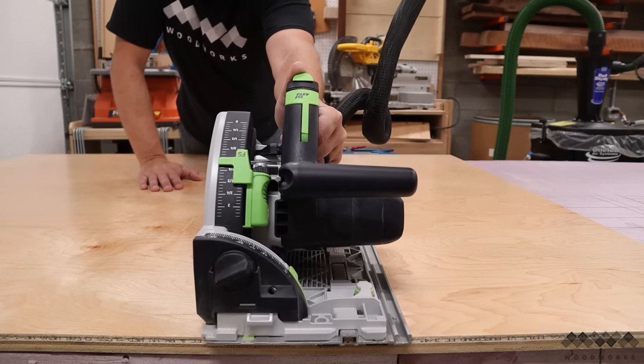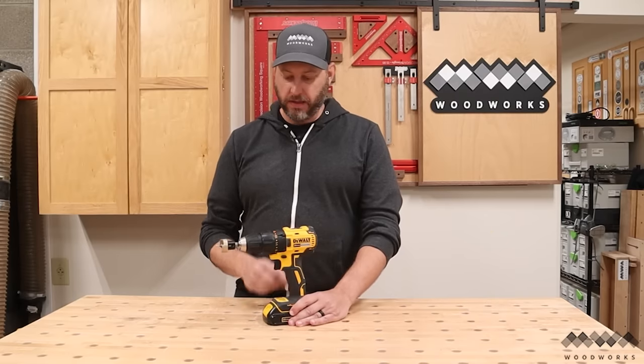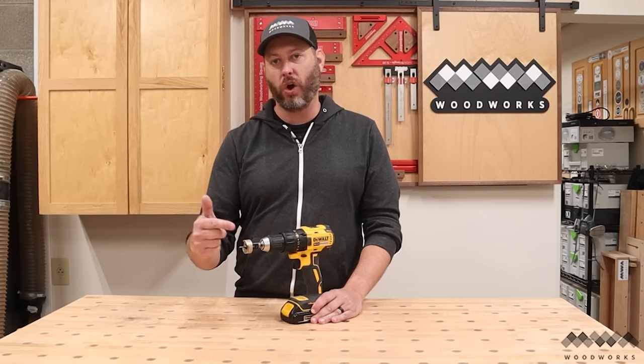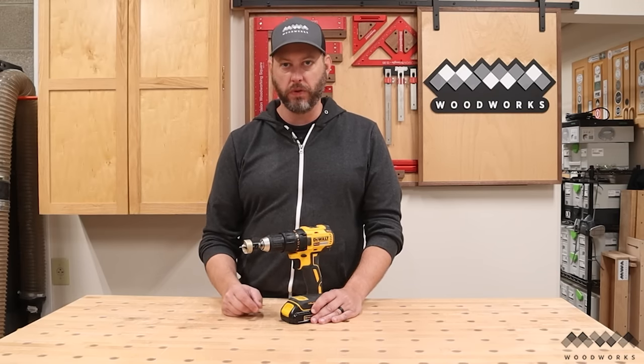There are links to all the products I'm talking about in this video in the description below. Next up on the list is a countersink drill bit from Amana Tools, and this thing is awesome. It does two jobs at once, and who doesn't love that?